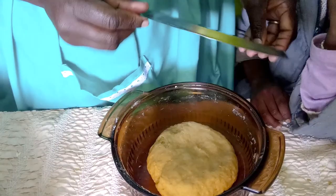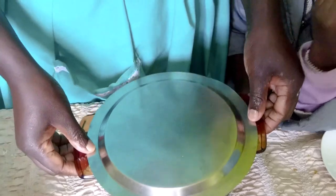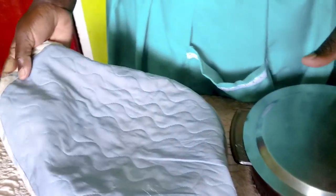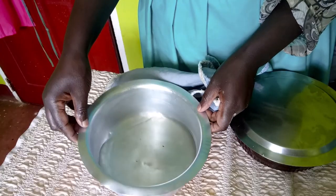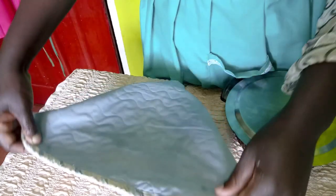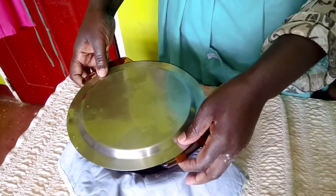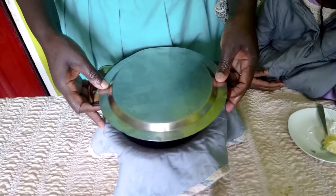I'll cover it and you can either take it out in the sun on a bright sunny warm day, but because I want you to be able to do this even without sun, I have hot water here — about a quarter of the pan — so that it doesn't burn the yeast. I'll cover it with a table mat and place the bowl on top of the water, then give it about 45 minutes to one hour.